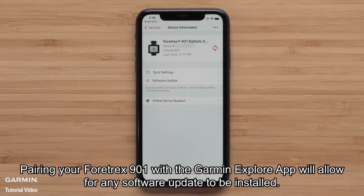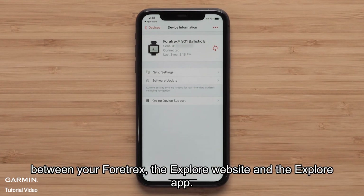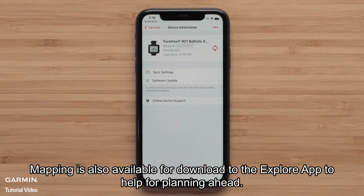Pairing your Fortrex 901 with the Garmin Explore app will allow for any software update to be installed. It also allows to sync information like waypoints and courses between your Fortrex, the Explore website, and the Explore app. Mapping is also available for download to the Explore app to help plan ahead.